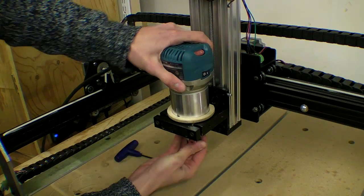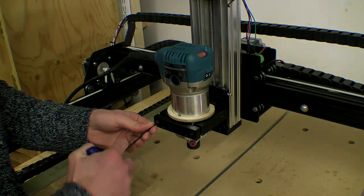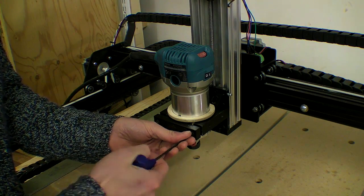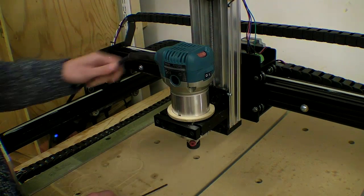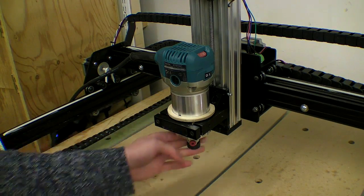In the next video I will use this variable speed router to cut the remaining end plates and install them onto the CNC machine. If you found this video interesting, please leave a comment, share, or simply thumb the video so the algorithm knows it's worth recommending.